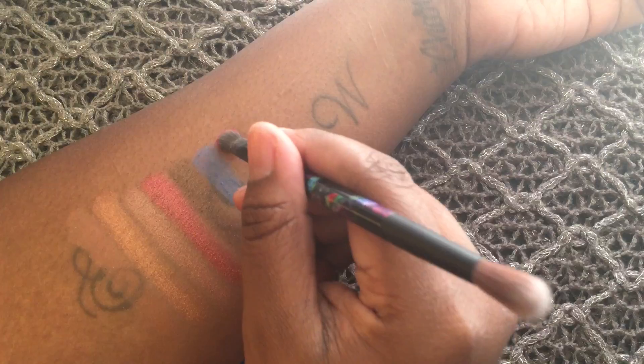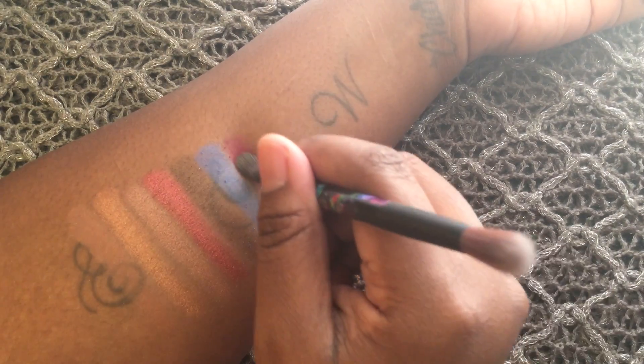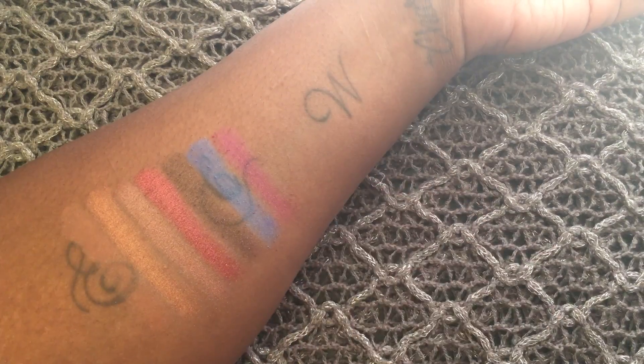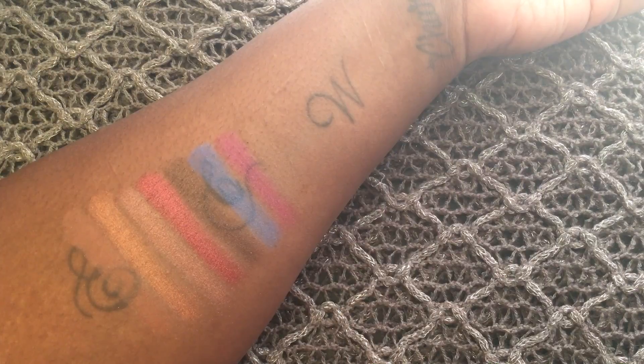Next is Cake, which is a fuchsia pink with cool undertones. Next is Chessboard and it's a medium brown with yellow undertones.